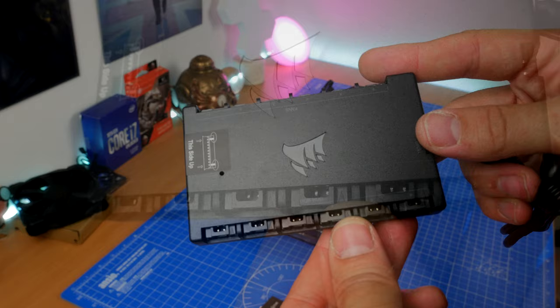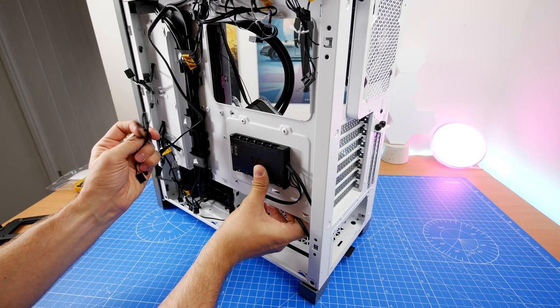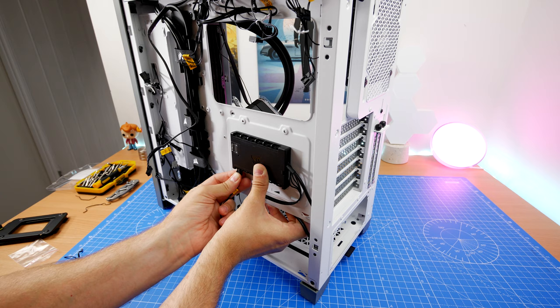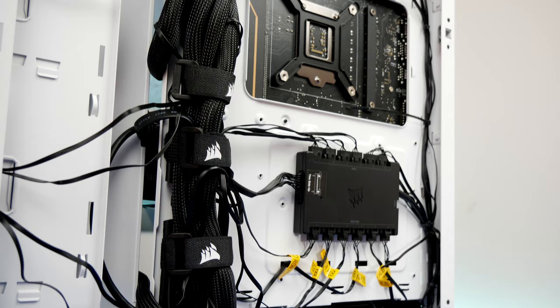You can plug up to six RGB fans into the Commander Core — it would work with ML, QL, or LL fans — with one side for the RGB connector and one side for power. You just need to find a spot in your case to mount it, making sure cables can reach the pump, fans, USB header, and SATA power. I've placed it in a Corsair 4000D Airflow case centrally where the SSD trays would otherwise go, but there are other viable spots.